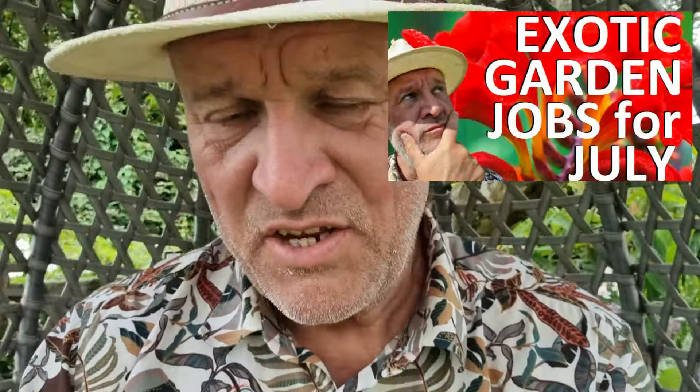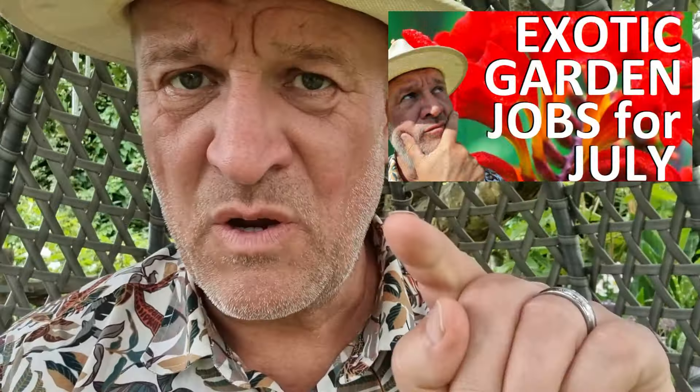Hello and welcome to the channel. In this video we're doing an update of our gardening jobs for July video, so we're going to walk around and see if we did the jobs we said we were going to do, and then show you what it looks like now.